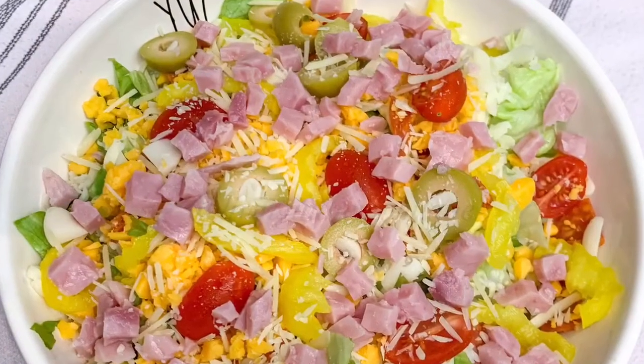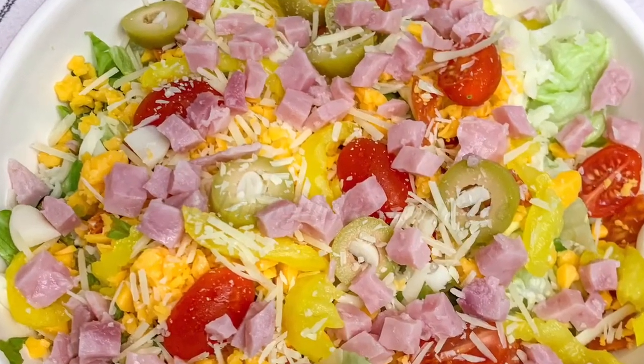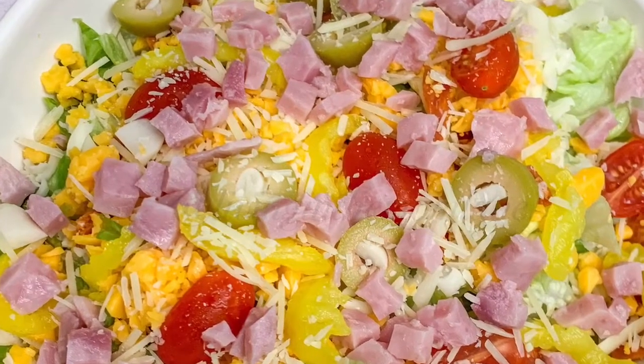On this night I'm keeping it simple and just having an antipasta salad with lettuce, ham, cheese, olives, and all the fixings.